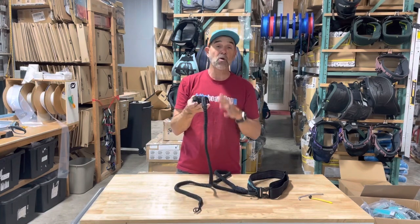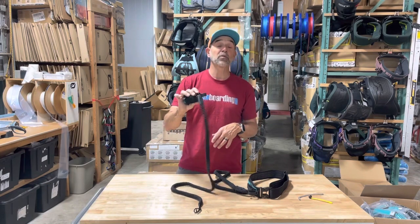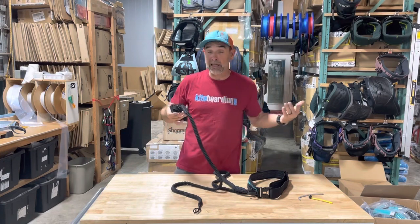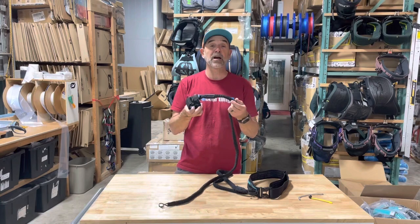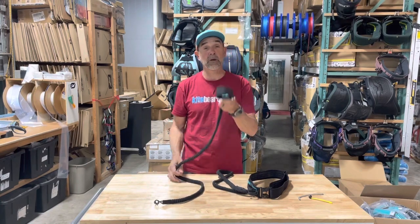That's the Ride Engine quick release leash for 2023. I think these are going to be a really popular item — a really cool item to add in however you want to ride, either using your waist or your wrist cuff. Anyway, that's Jeff Howard here at wingboarding.com and kiteboarding.com showing you the new Ride Engine quick release wing leashes.